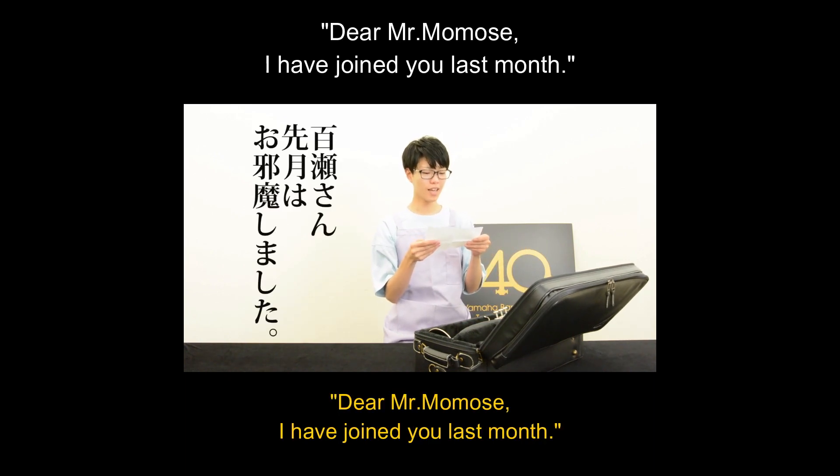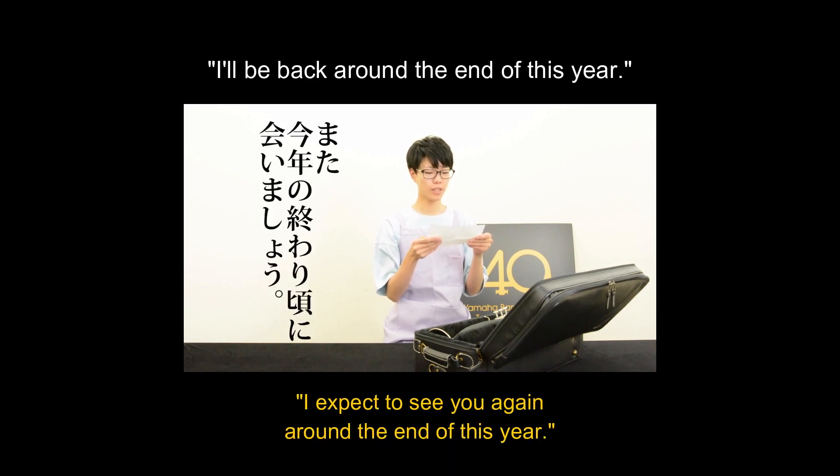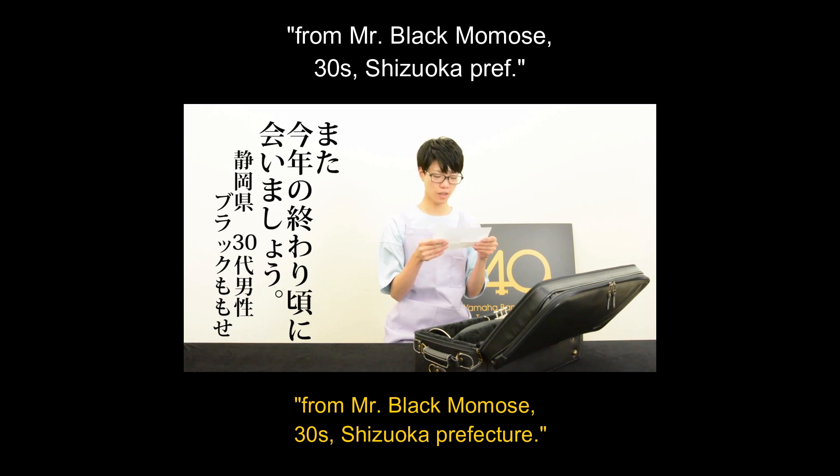Dear Mr. Momose, I joined last month. I expect to see you again around the end of this year. From Mr. Black Momose.